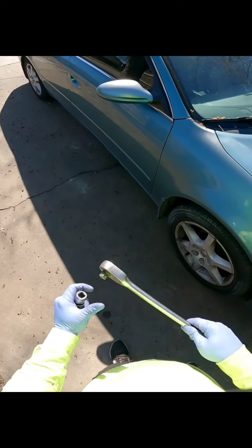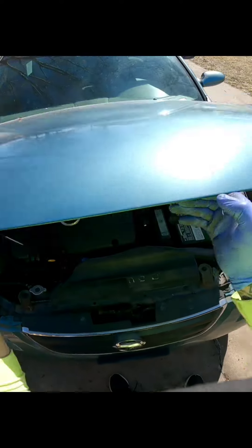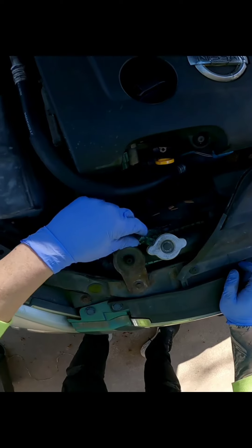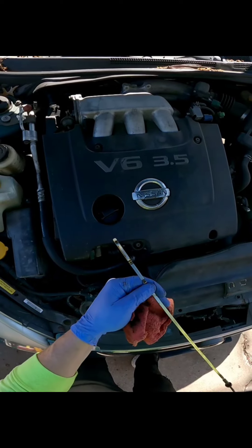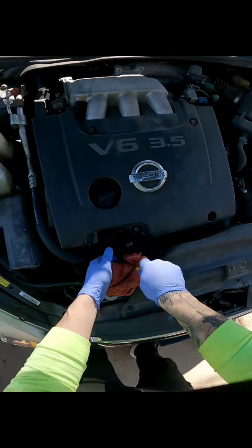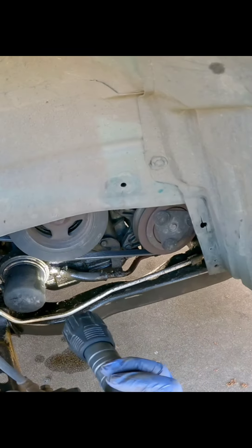So you guys want to see what it looks like? Pop this hood, get some light through — oh, that's a leak. We got a leak right here. Good thing we're doing an oil change because there's none in here.